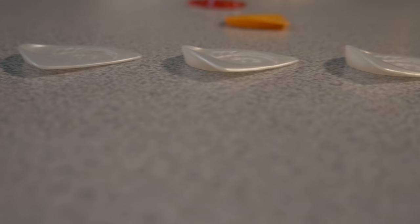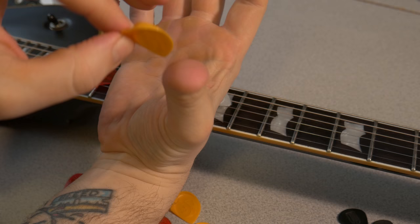The picks also feature a molded thumb cup of different heights. Again, the T1 is the most mild and the T4 is the highest. The thumb cup helps to keep the pick secure in your fingers.